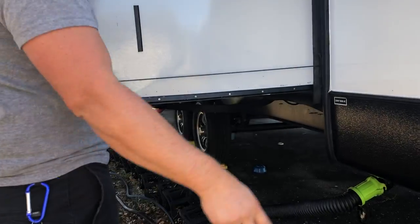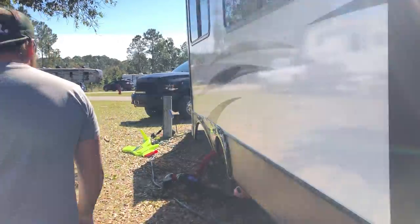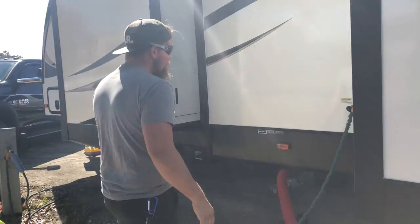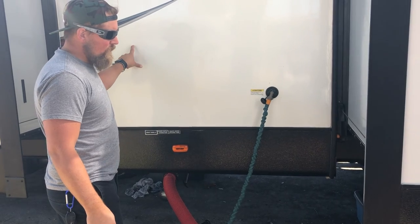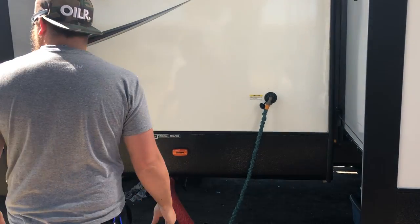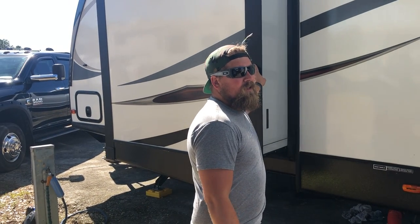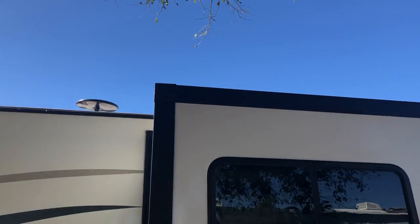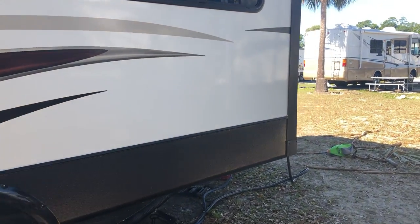This trailer has two gray tanks — one for the kitchen — and then another gray and black tank for your toilet, shower, and bathroom. It has two AC units and it's 50 amp. And then two slides: this one is going to be your closet — there's a closet in the bedroom and then a closet in the bathroom — and then the main living room slide, which has the couch and table in it.